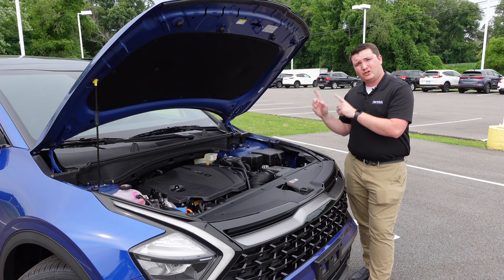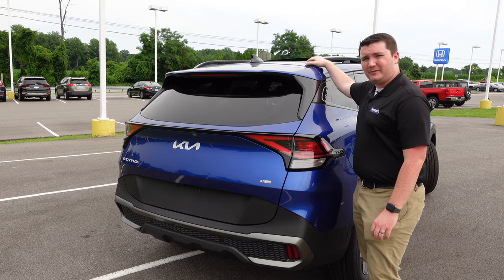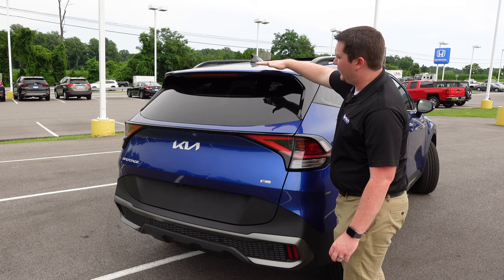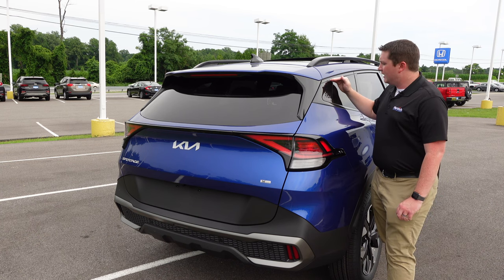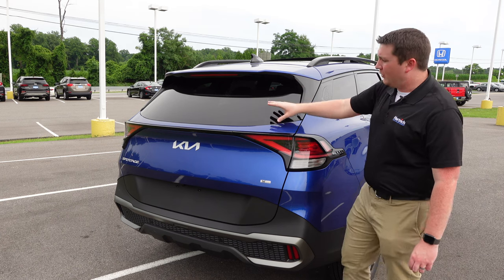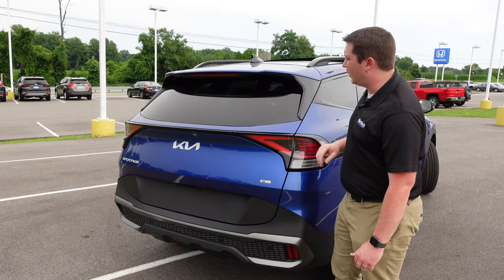With this new generation, you get more cargo space in the 2023 Kia Sportage. At the back, it's a complete redesign. You have gloss black roof rails, a shark-fin antenna in gloss black, and a spoiler with a third brake light. The rear wiper is actually tucked underneath the spoiler, creating a very flush design across the back of the vehicle.